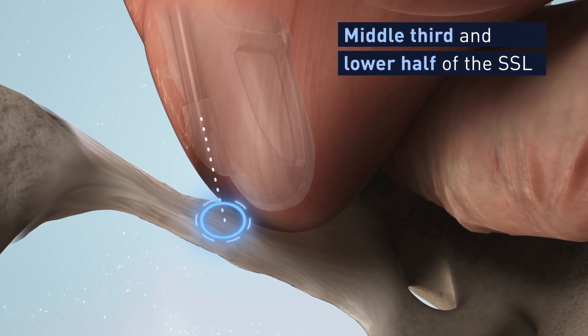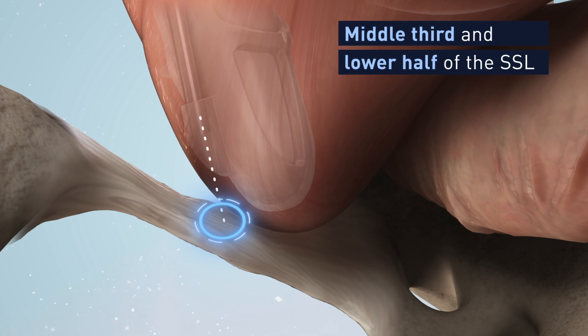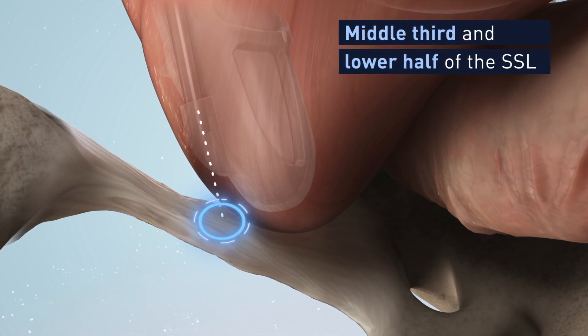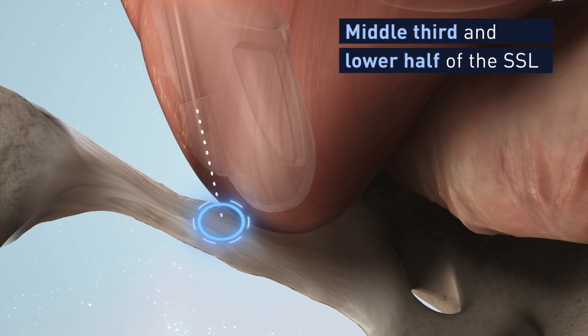Note: the surgeon will go from his or her left to the patient's left ligament side, and from his or her right to the patient's right side. The working channel of the finger guide will always be on the lateral side of the finger.